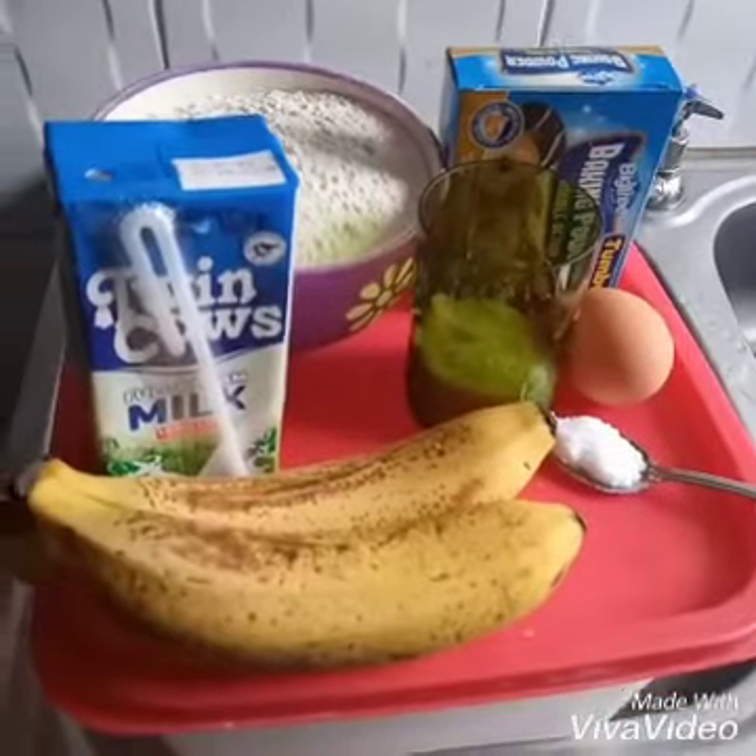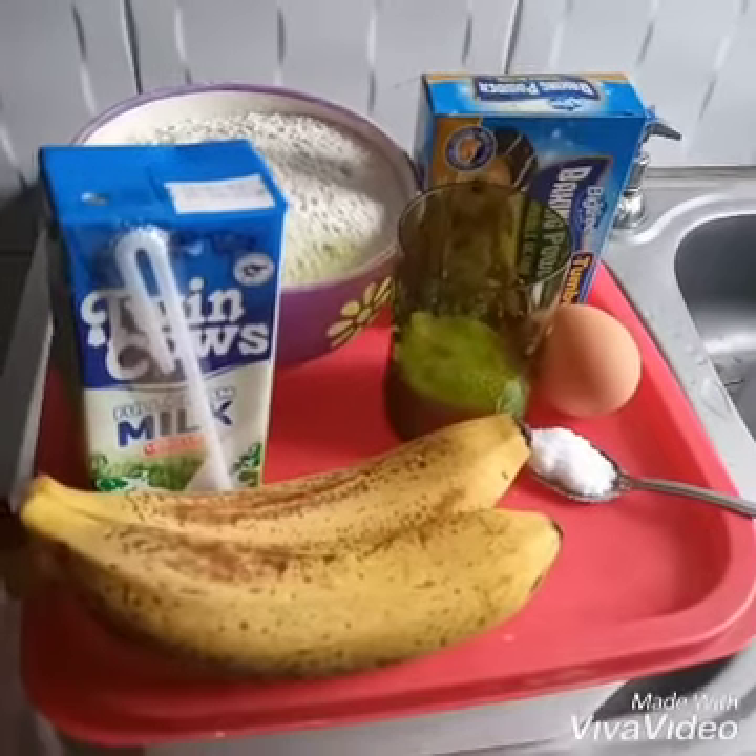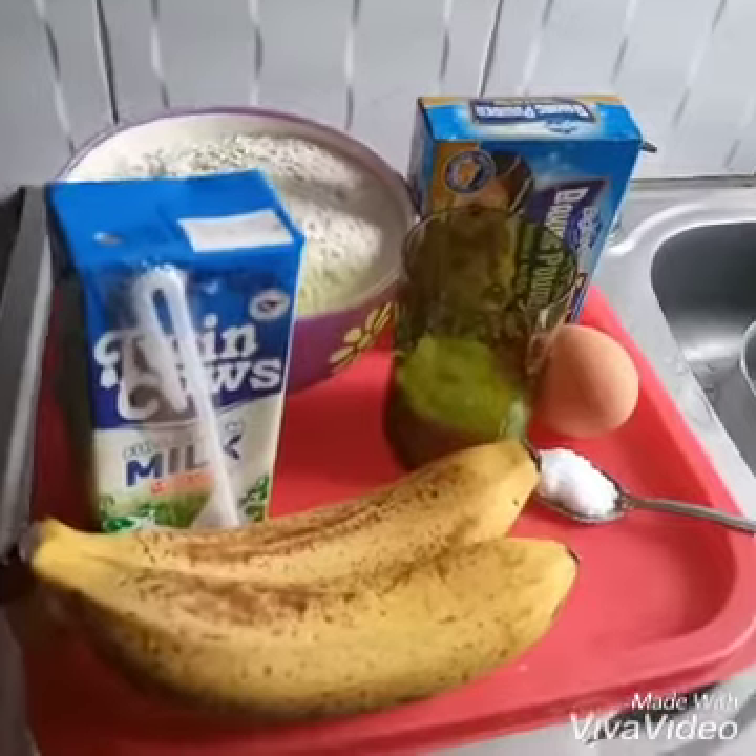Hi, good evening! Welcome to Mary Nachi a Kitchen Lover. Catch up with her this evening. I'm so excited and making something new — we'll be making drop scones. I'm going to present to you some few ingredients which we'll be using this evening as we make these drop scones. Tasty and nice drop scones, of course. Stay tuned, welcome!